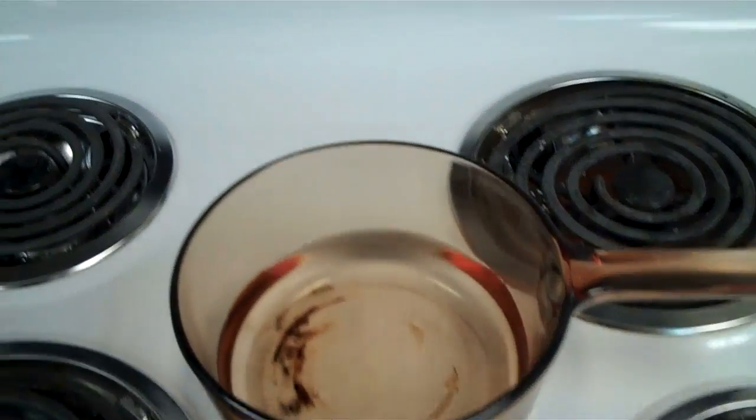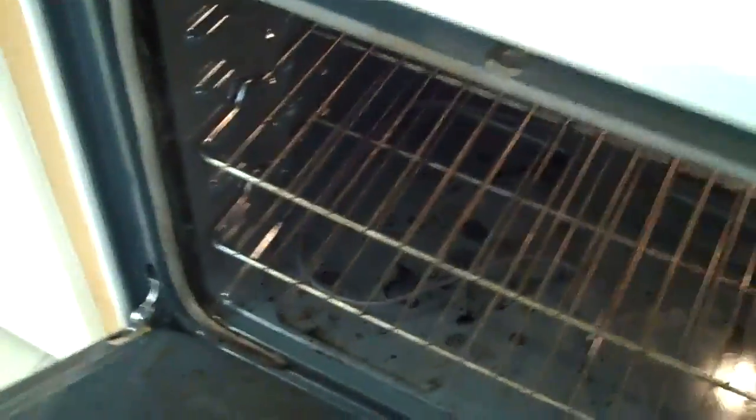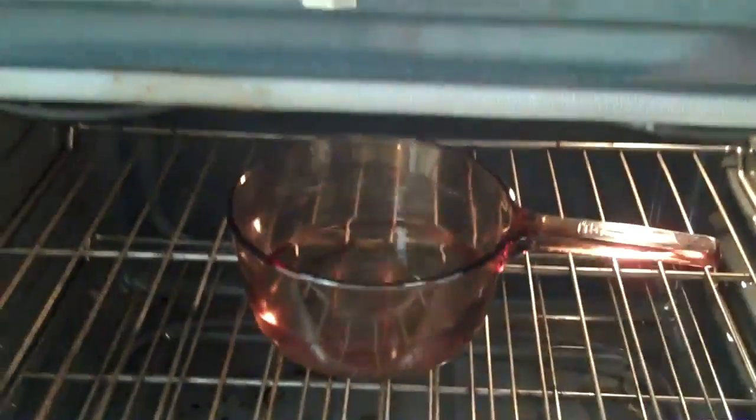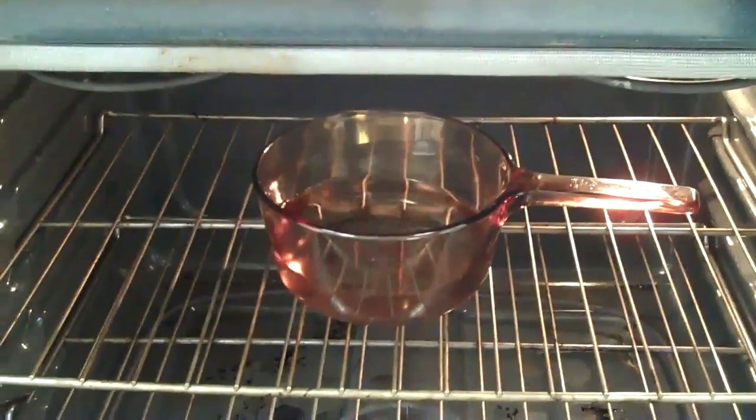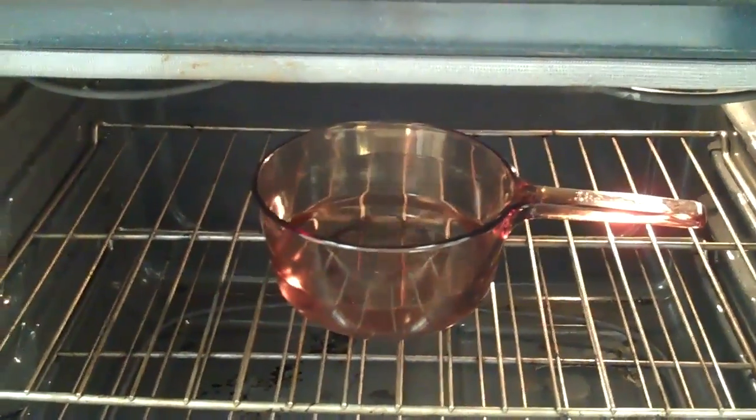Fill that all up. We're preheated to 500 degrees now, so I'm going to open up the oven and place the pot inside. We're going to let that go for a while and check back in a little bit.